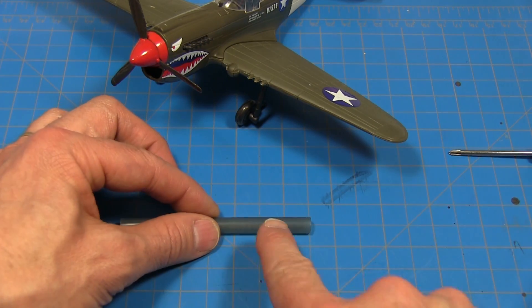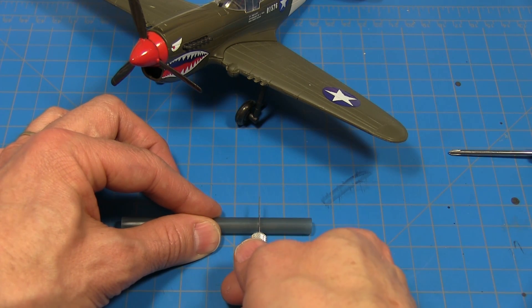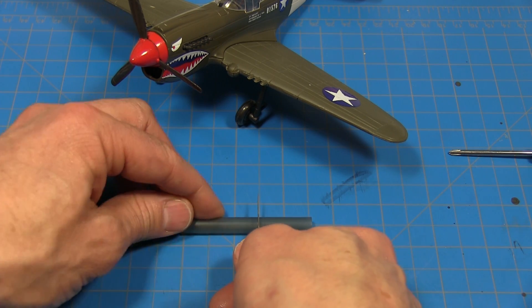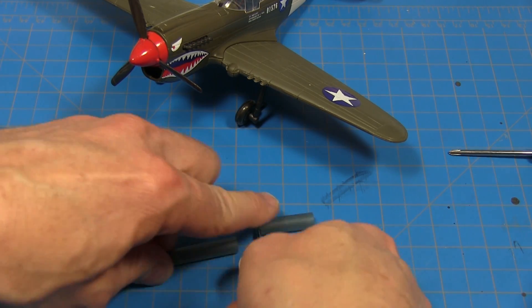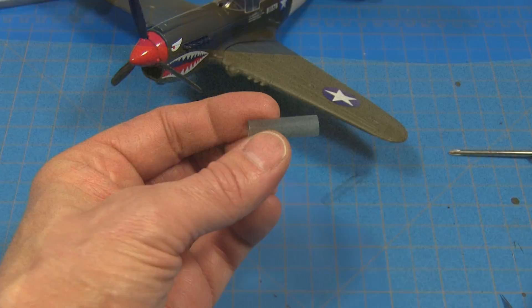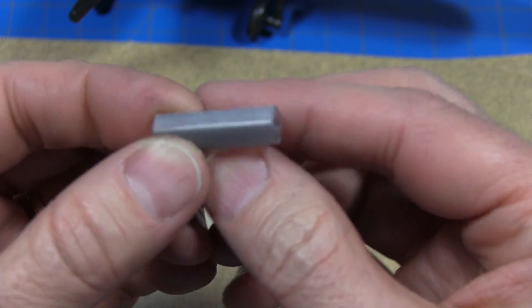Now we need to cut a one-inch long section of this pen tube. I'm going to use my mat to measure that, put my exacto blade on top, roll it back and forth a little bit, push through. What I've done is use a piece of 100-grit sandpaper to sand a flat spot on this tube.